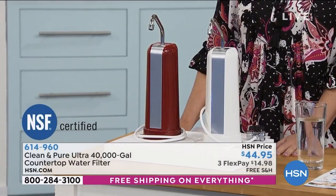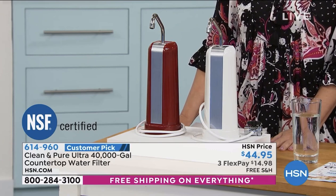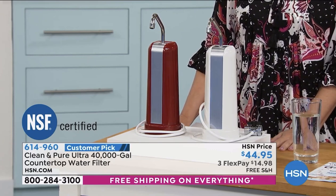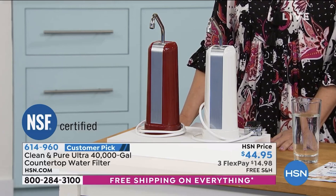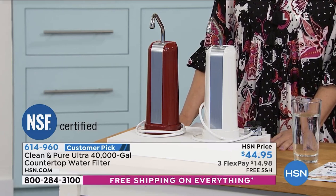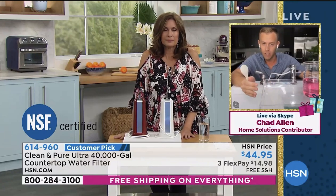On your screen — NSF certified, the National Sanitary Foundation. That's a government agency. It's not a pay-to-play kind of thing. They pick out all the water filters and certify only those that remove the bad stuff from the water. The government says it.